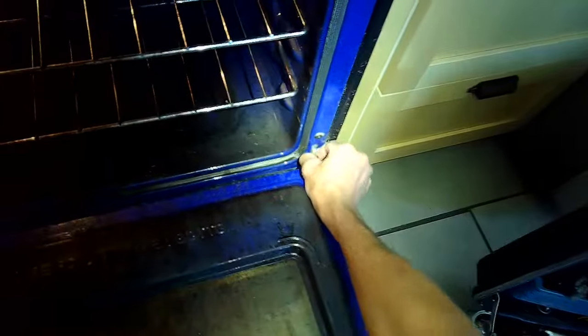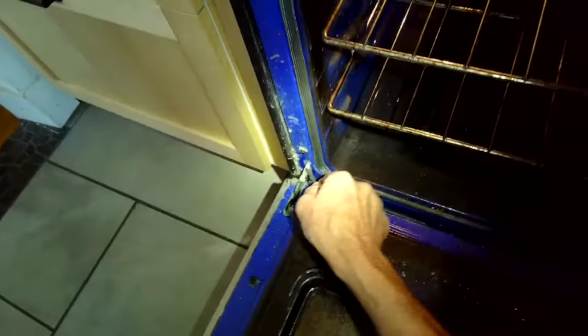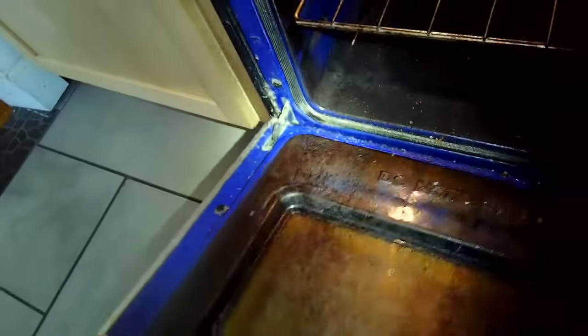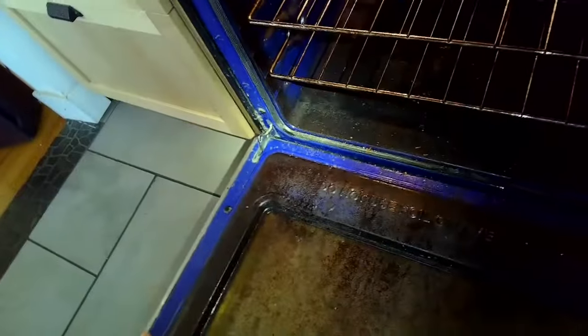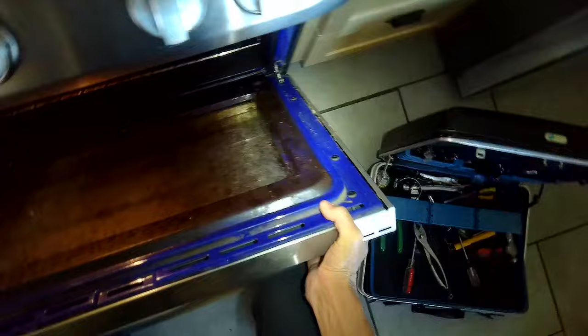First thing I'll do is unplug it, and I'm going to open up the door by pulling back on these latches. This one was kind of stuck so I had to kind of pry it off to get the latch to fold back. Once you get those to fold back, you can lift up on the door and bring it up.